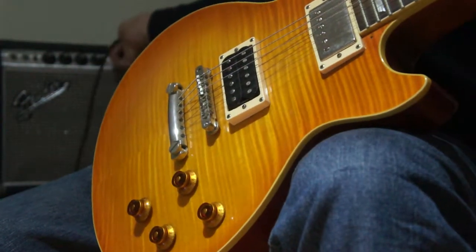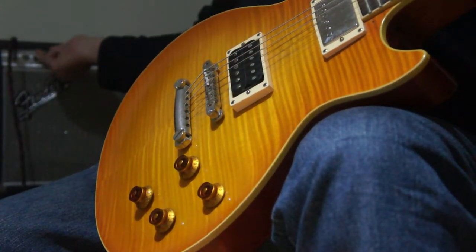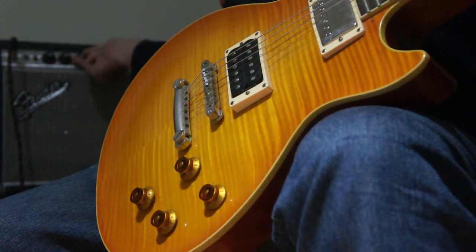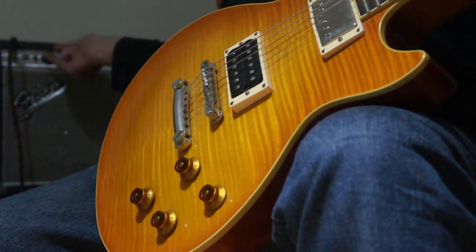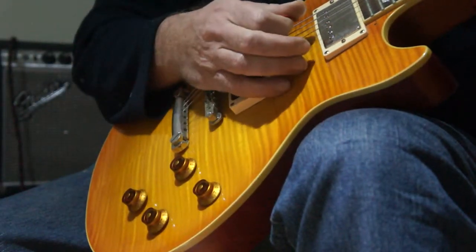And if you give me a moment I'll put it through the distorted channel of my amp and you can hear the comparison of the thing already gained up. And yeah, you'll hear it really driving it fully.